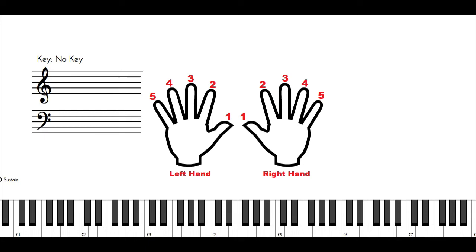Each finger has its own designated number. Your thumb will be number one, your pointer finger will be number two, your middle finger will be number three, your ring finger will be number four, and your pinky will be number five. That's the same for both hands.